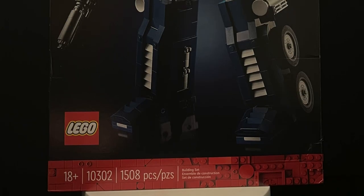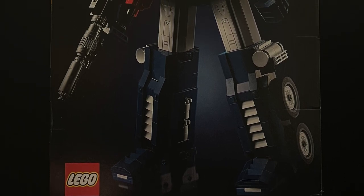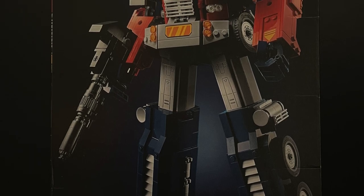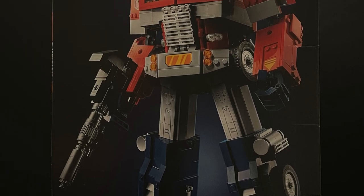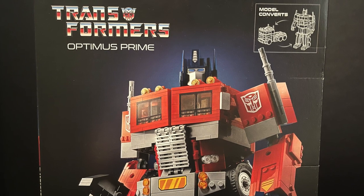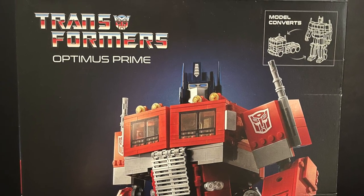Welcome back everyone, Toys is here and I'm back yet again to give you guys another early fresh look. Today it comes courtesy of my friends over at LEGO and Hasbro and this is their brand new collaboration. It's launching June 1st, 2022 — this is LEGO Optimus Prime, and I'm very excited to have this guy.